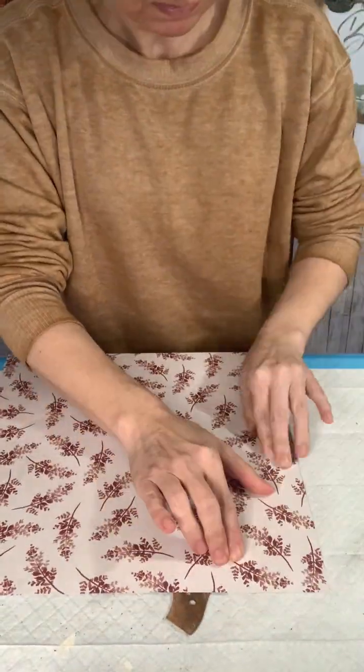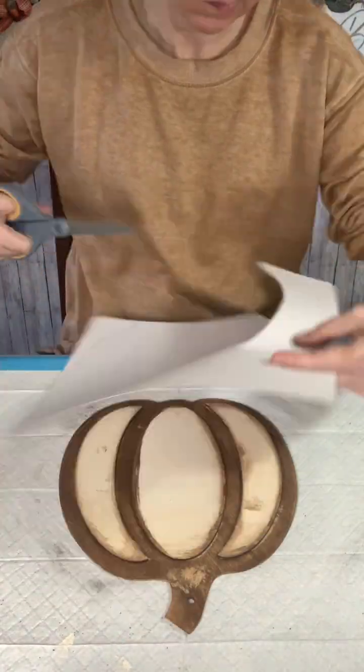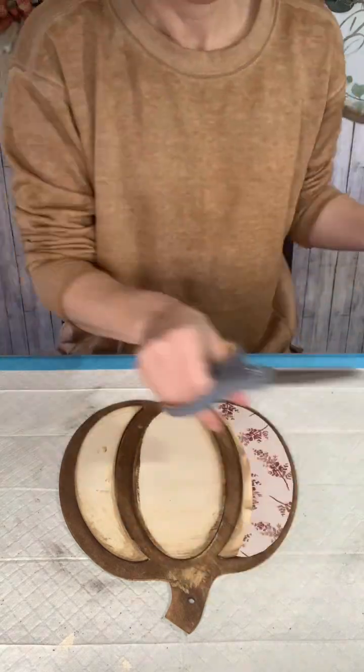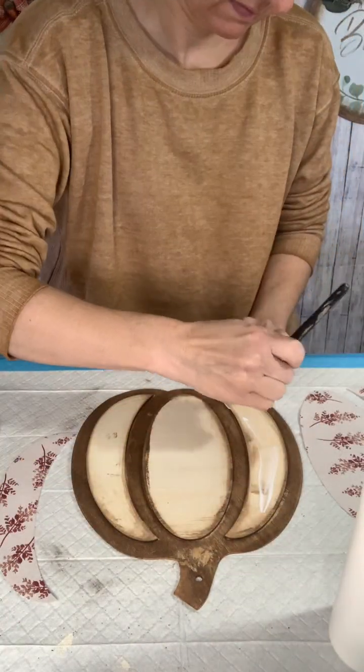Sand it again and now I'm going to work on my paper cut outs for my pumpkin. Here I'm just creasing the edges around those shapes that are sticking up and cutting them out. Once I have all three then I start Mod Podging them onto the pumpkin.